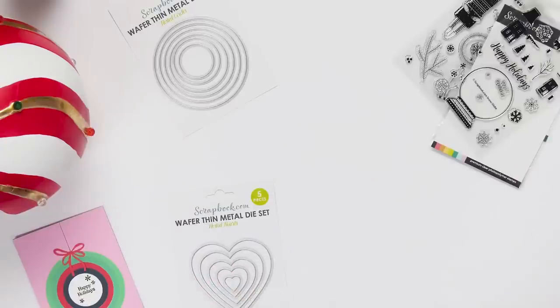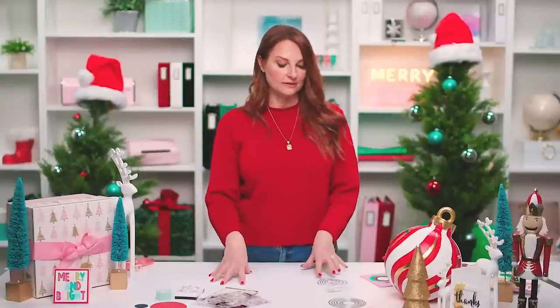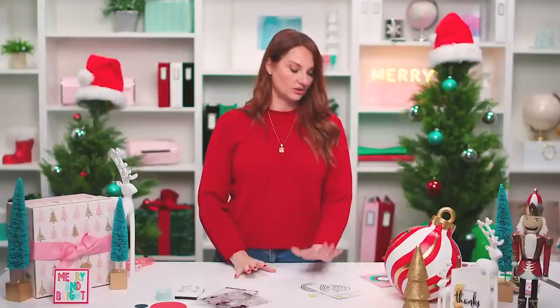For those of you who remember SBC Fest — such a great event here at scrapbook.com. Our friend Lisa Mears used the circle dies in her class. We're going to do a quick flashback so you can see the inspiration from what she did at SBC Fest.